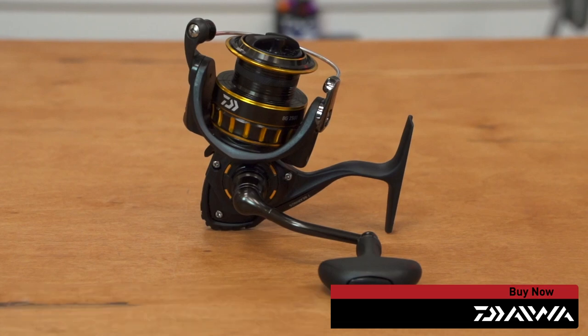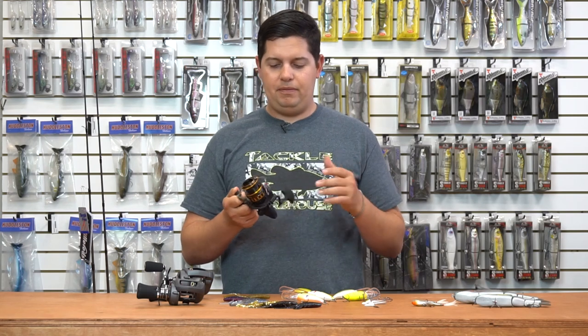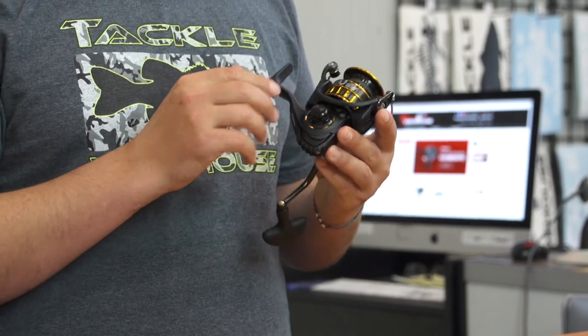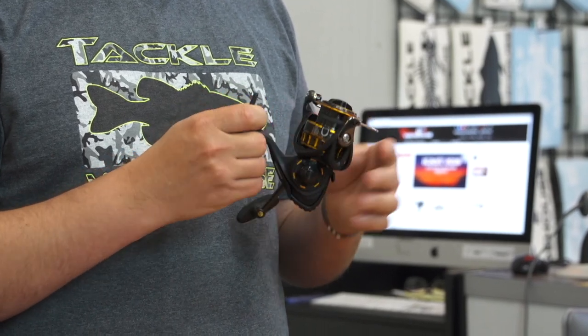Next up, we got a new spinning reel from Daiwa — the BG spinning reel. It's right around the $100–$110 price point, but an awesome reel. When you put this thing in your hand it's ultra smooth, aluminum body, so it's super light, and has that rugged matte aluminum finish on the outside so it's not going to scratch easily.